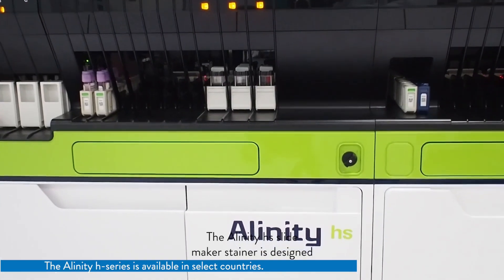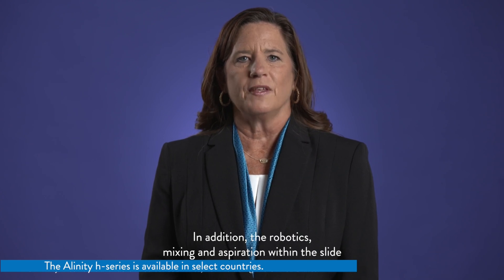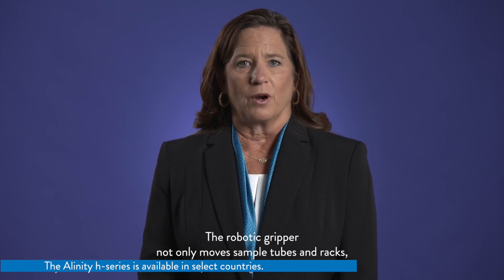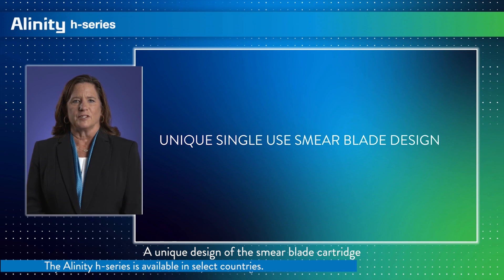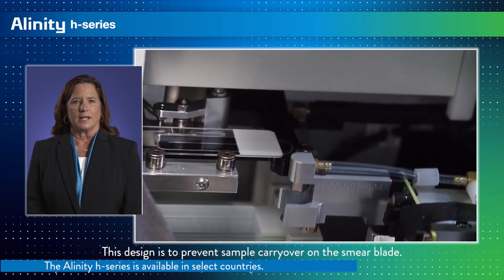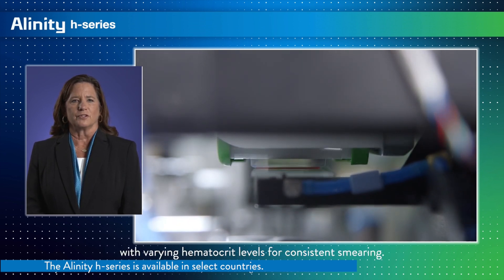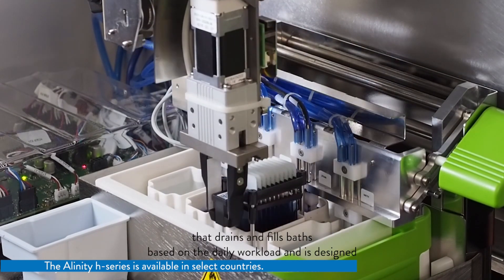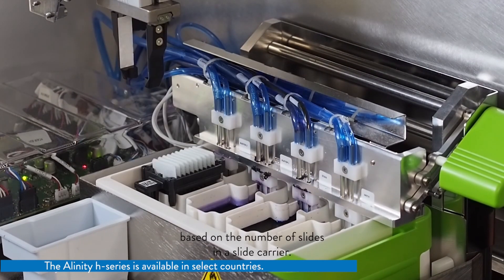The Alinity HS Slide Maker Stainer is designed to connect directly to the Alinity HQ module. The robotics, mixing, and aspiration within the Slide Maker Stainer module are nearly identical to those in the Alinity HQ analyzer. The robotic gripper not only moves sample tubes and racks, but also slide carriers throughout the staining process. A unique design of the smear blade cartridge provides a new, clean smear blade when making every slide, preventing sample carryover. The smear blade can also adjust for samples with varying hematocrit levels for consistent smearing. The staining reagents are delivered through a fluidic system that drains and fills baths based on daily workload, and is designed to automatically adjust the reagent depth in the bath based on the number of slides in a slide carrier.